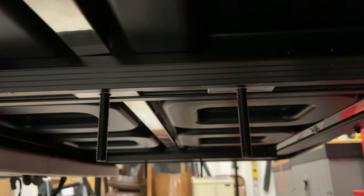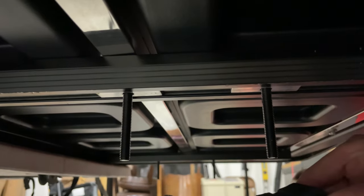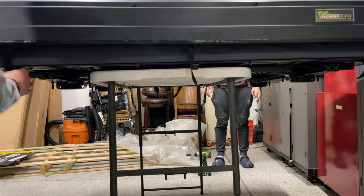Now let's look at the actual mounting mechanism and how it works. There's basically just a clasp that fits onto the crossbar. That little plastic piece is a spacer to help if your crossbar is not thick enough to fully reach the mount.